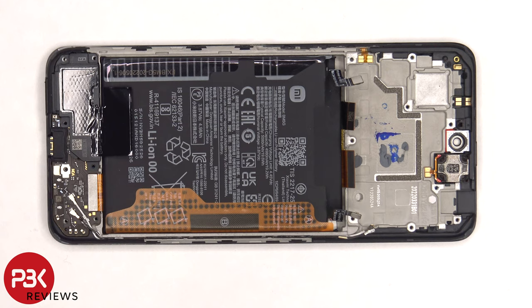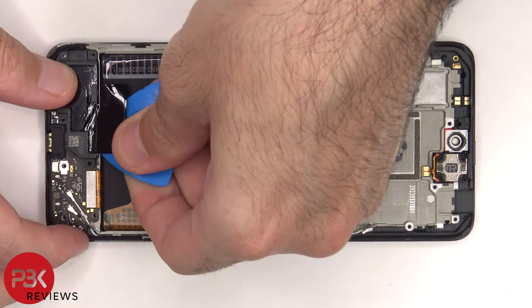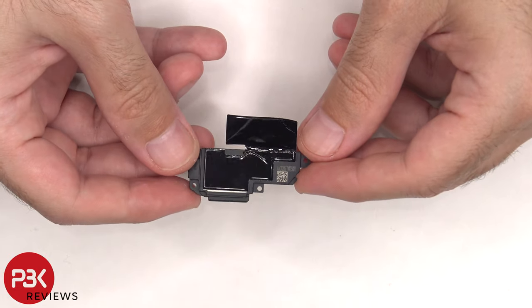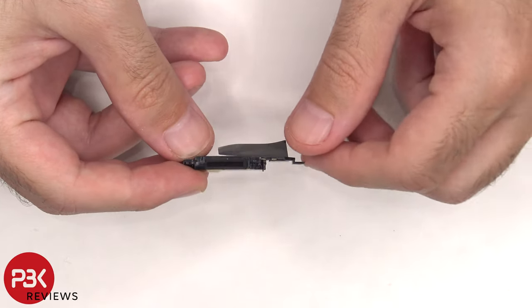The bottom speaker assembly can be lifted up and removed. There's some more graphite film over the speaker assembly to help transfer heat, and there's a mesh filter over the opening of the speaker.